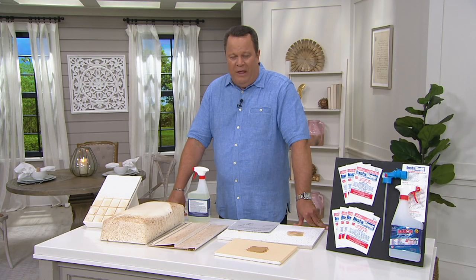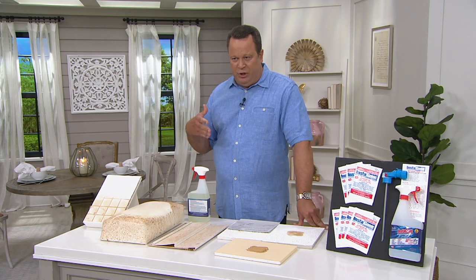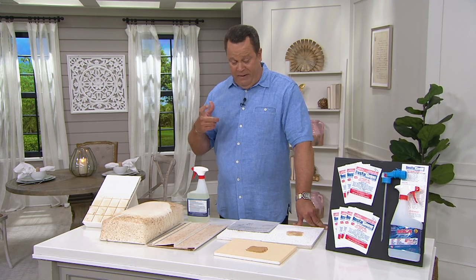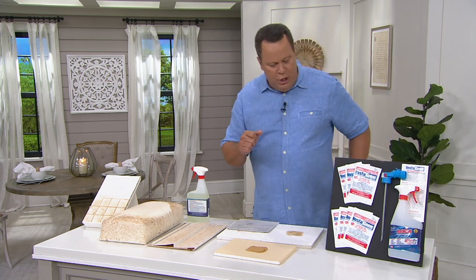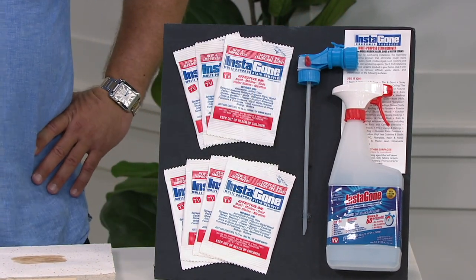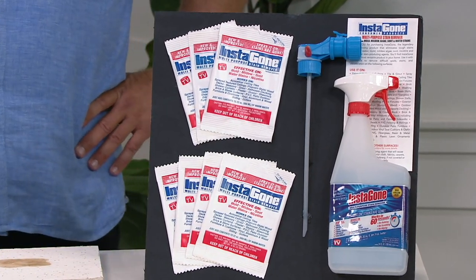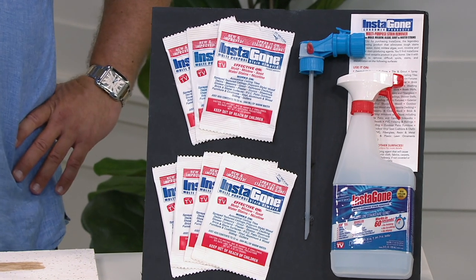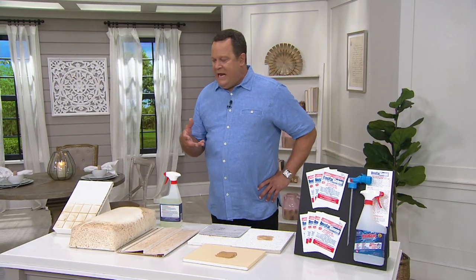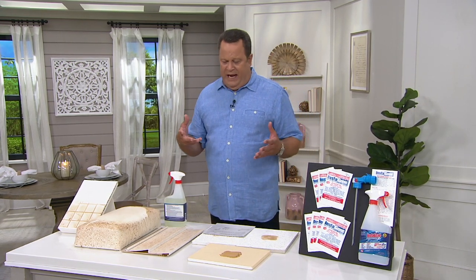There are lots of areas around our home that really need this kind of powerful cleaning, and we're excited to bring you Instagon. A set of seven multi-purpose stain remover packets comes with an empty 24-ounce spray bottle and a garden hose attachment. You take one of these packets of powder, put it in your bottle, fill it with water and give it a shake. This is going to get after all those stains around your home — patio furniture, decking, that PVC fencing that can get very greenish and full of mold and grime over the wintertime — and we're short of pulling out a power washer, wondering how in the world you can get those really hard to remove stains off.